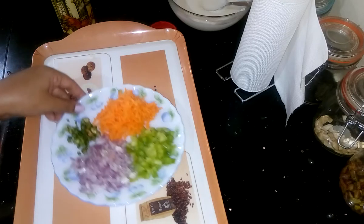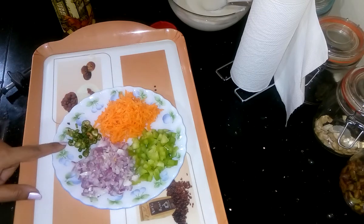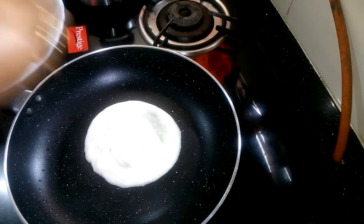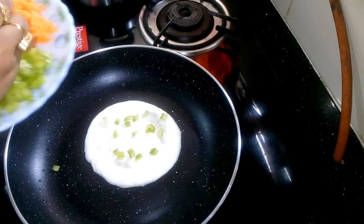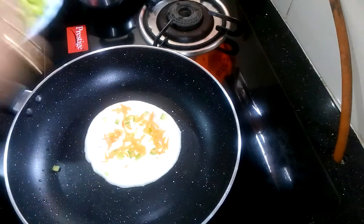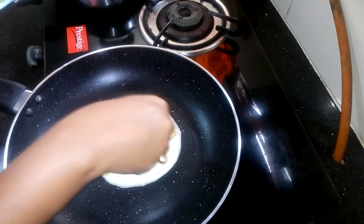For the topping I am using shredded carrots, finely chopped capsicum, onions, and green chilli. Press it lightly, then put the topping into it.